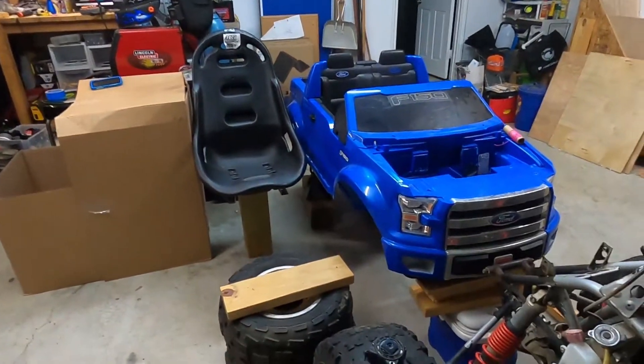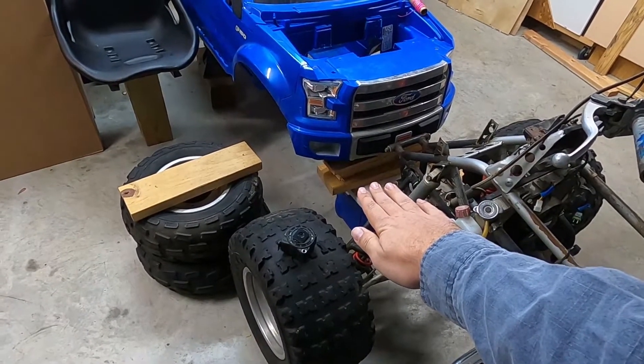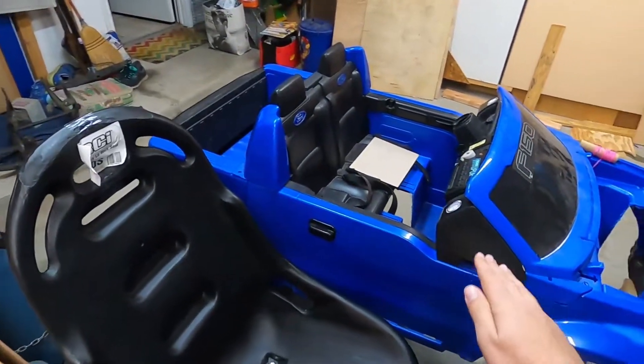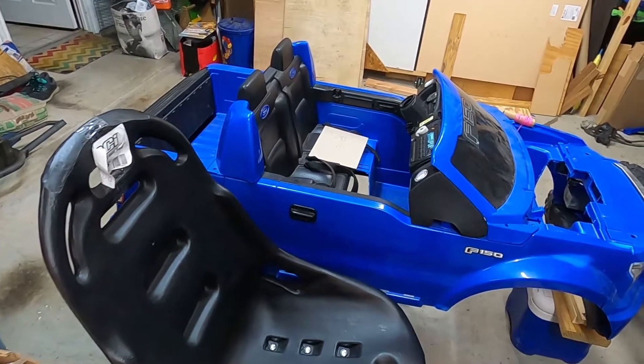All right, well welcome back everybody. I hope you've had a great day so far. Let me show you kind of where we're at. I kind of like how this is sitting. This is 16 inches off the ground. And so I started playing with the seat height to see if that was going to work or if the body was going to have to go up or down any. And it looks like it's going to be pretty close.